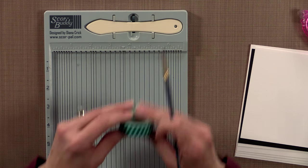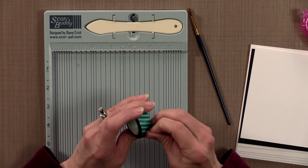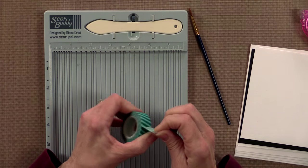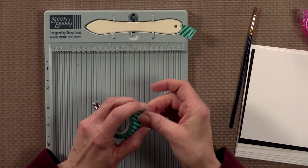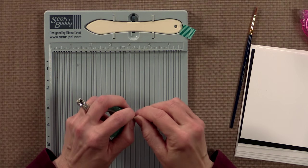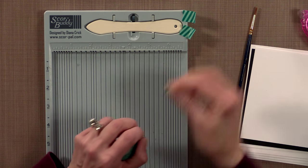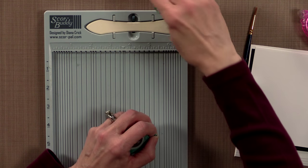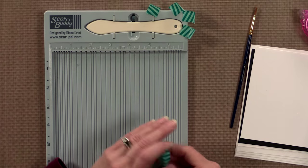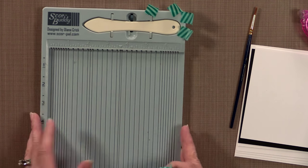I also have my score buddy and a little bit of washi tape. I'm going to use the washi tape not as part of the card design, but to secure my dies down — just cut a couple pieces and have them ready. Washi tape is great for this because it's a real low-tack tape. You can use it over and over again and it won't pull up your paper when you remove your die.